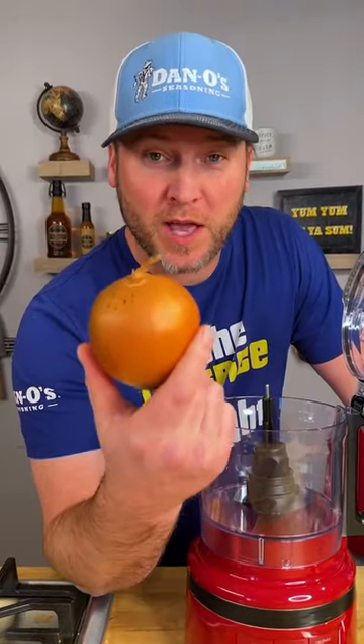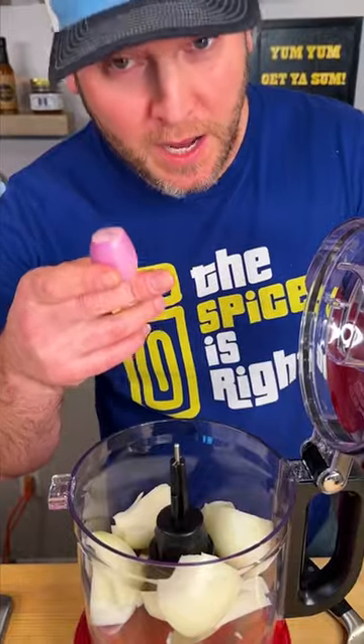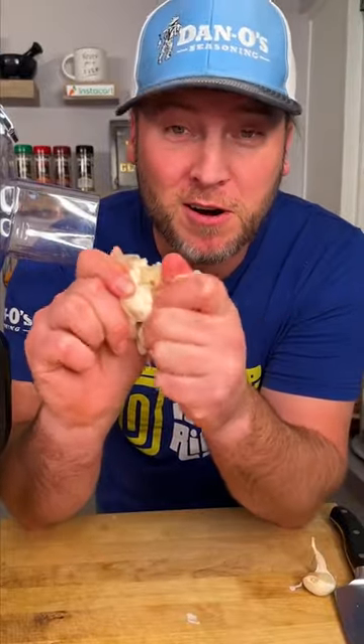You're gonna start out with one whole yellow onion. Now you need your one little shallot and toss that in. Now I'll get you some cloves of garlic.